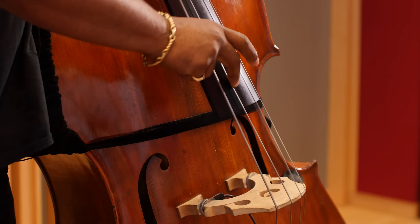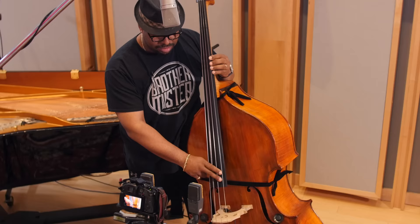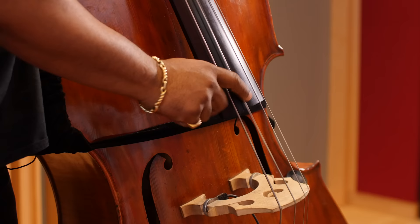And keep your thumb locked. See my right thumb? It's not going all over the place. Keep it locked.